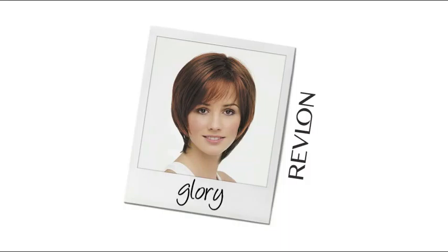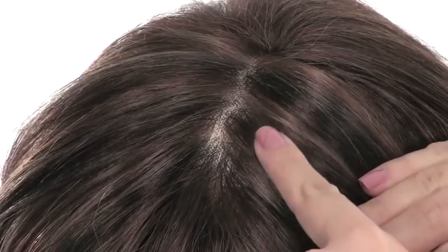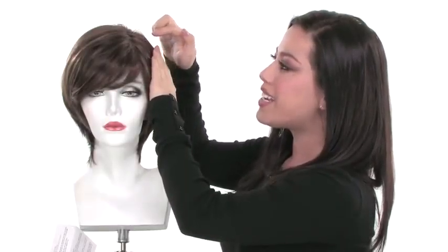Glory is a part of the Simply Beautiful collection, so it does have the full monofilament top. The monofilament top will allow the part to look just like your own hair growth, and it gives you natural movement and you can change the part around. So if it comes on the side and you prefer it to go down the middle or on the opposite side like you wear your own hair, you can change it up.